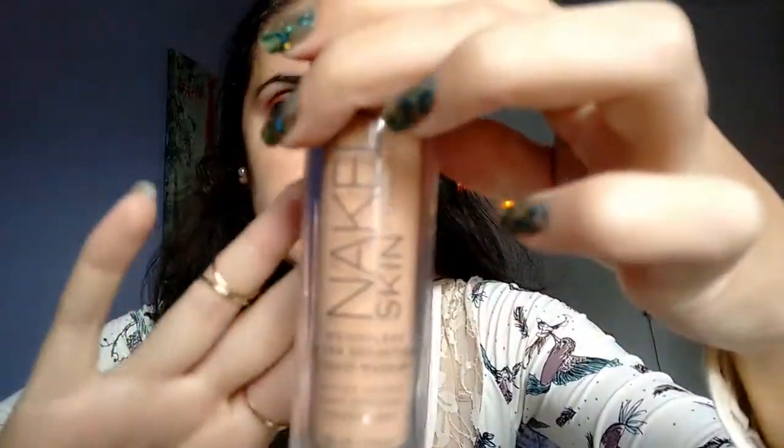My naked skin foundation — mine is shade 3.5. Shake it a little bit, and we're going to do the skin.